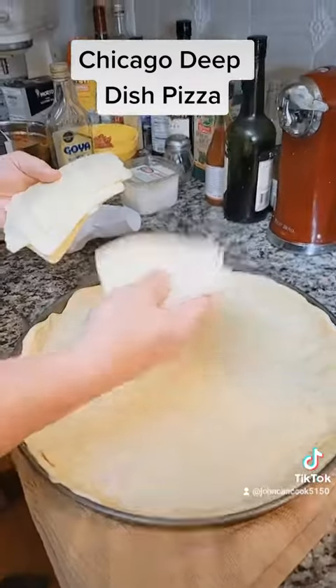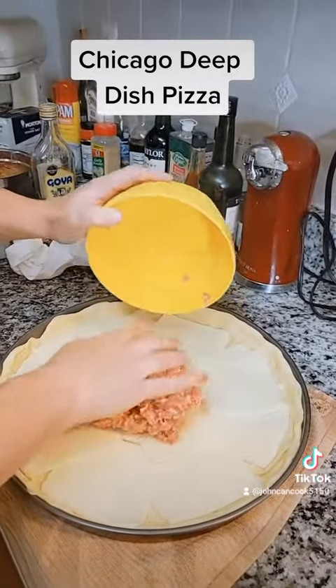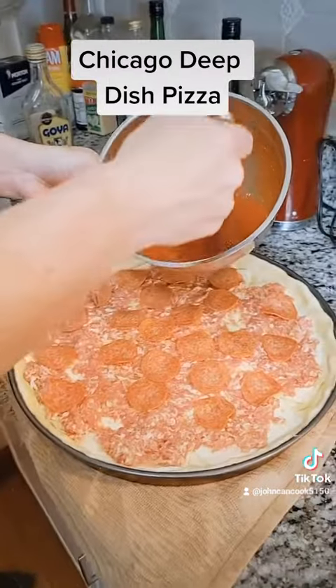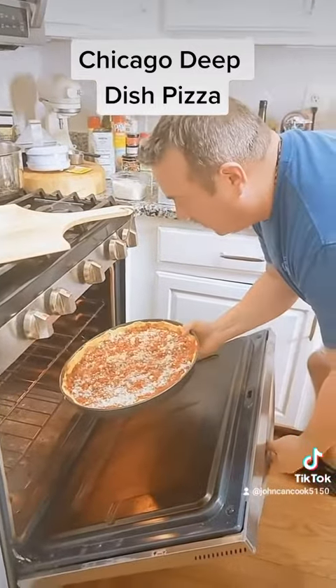Time to build the pie. Slice mozzarella down. Cheese is down. Now sausage — one pound of sausage down, then pepperoni. Top with your favorite sauce. Sauce down, Pecorino Romano. 450 degrees for 30 to 40 minutes.